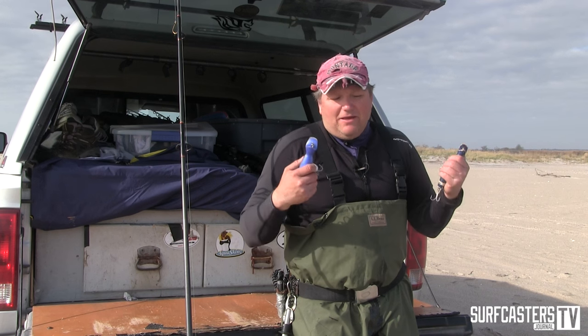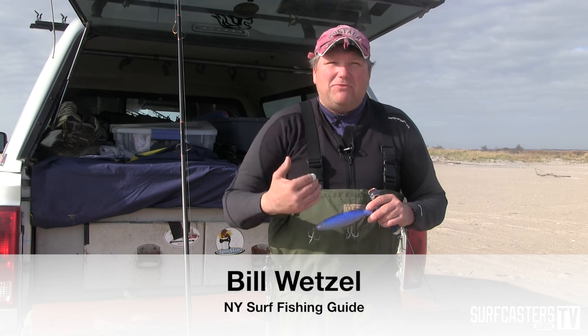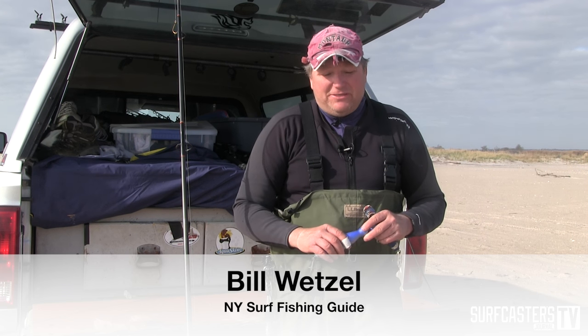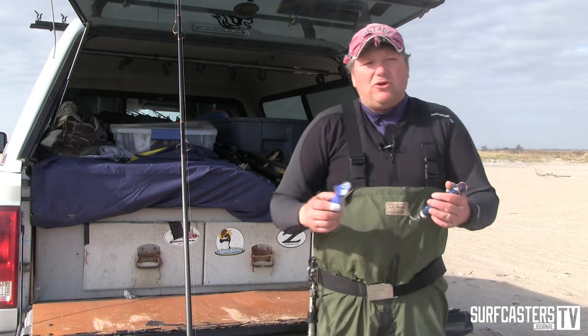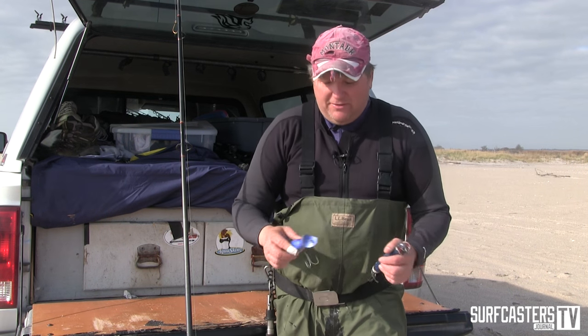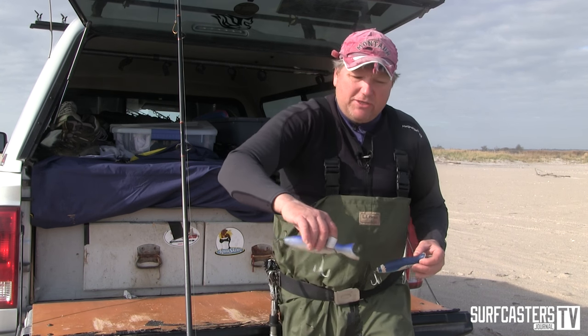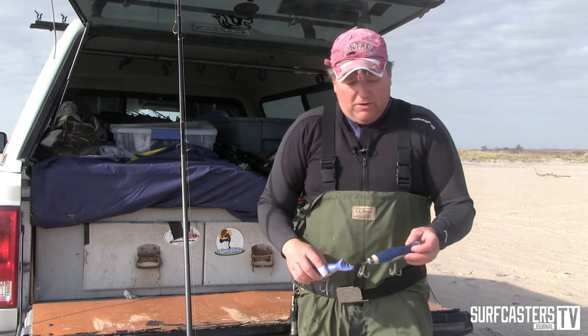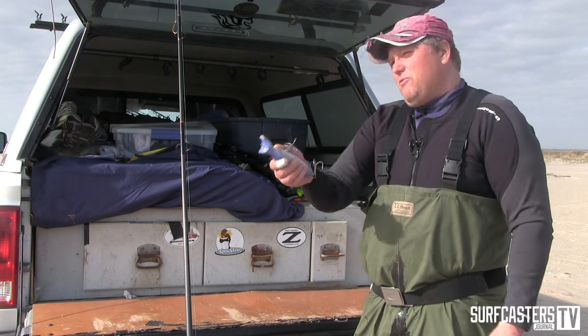Bottle plugs are not only good for rough water — they're good for flat surf as well. You just need a little bit of current to get them to dig and swim. Unlike a darter, which you can fish in pretty much anything, a bottle plug is kind of the same profile as a darter but it swims differently — it has this side-to-side swimming motion.